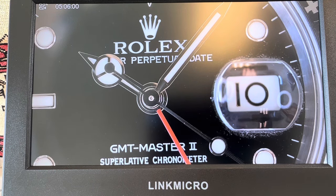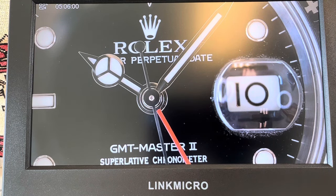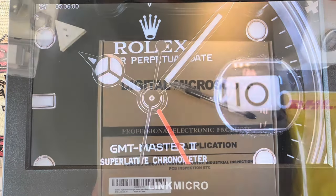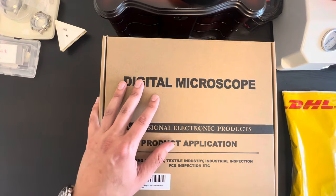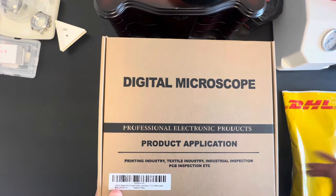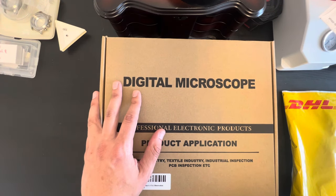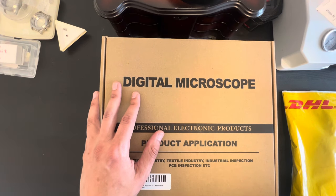This is lens A with a 12 millimeter to 320 millimeter object distance. Let's try out the new lens. Welcome back to another episode of Times Radical. Today I received this digital microscope from the manufacturer. It's called Link Micro, and this model is the LM246MS-HDMI. It's a seven-inch display.